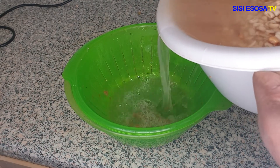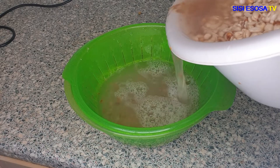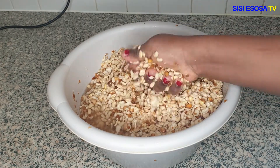I'm using a sieve to separate the husk from the beans — the peeled husk — and then I'll continue peeling again.